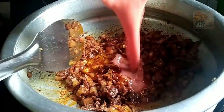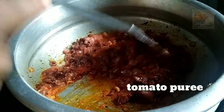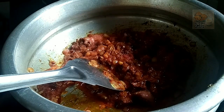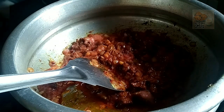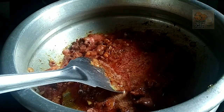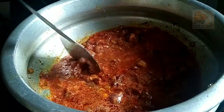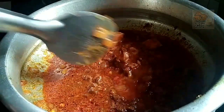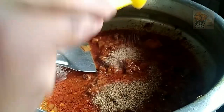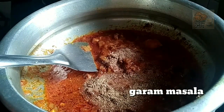I will use the tomato puree. Let's put the beef on the other side of the beef.